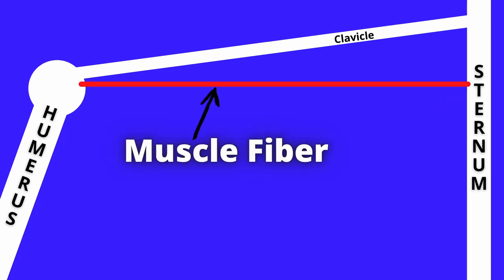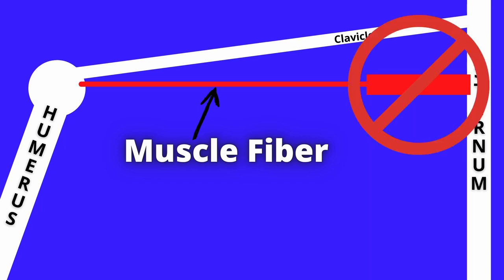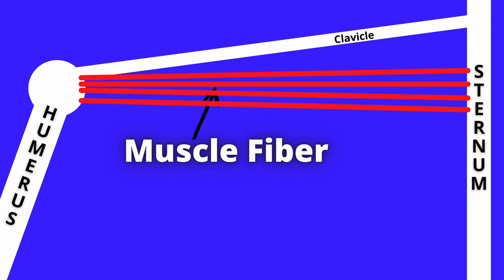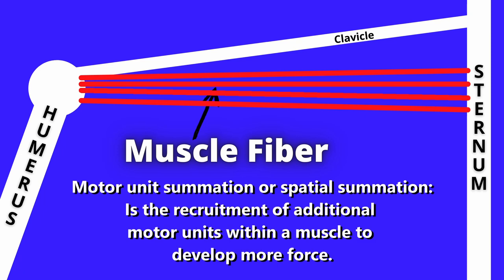Let's look at one single muscle fiber. It originates from the sternum and inserts at the top of the head of the humerus. This is where the problem arises. We don't have a mechanism or a system to grow only half a fiber at a time. Muscle fibers work with an all-or-nothing approach — either the muscle fiber contracts or it doesn't. If a task is harder and more muscle fibers are required, additional muscle fibers will be recruited. This is known as motor unit summation.